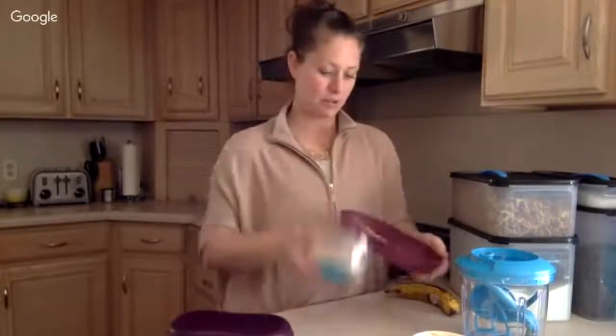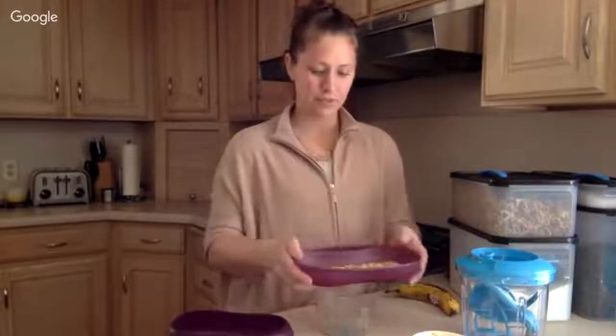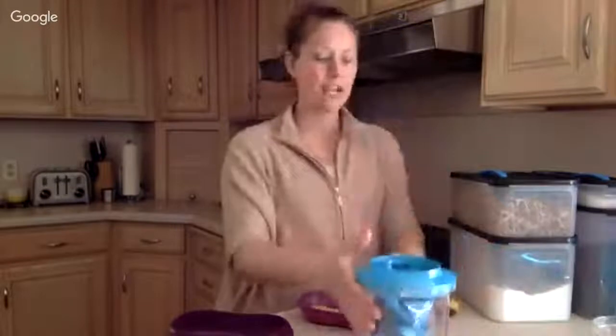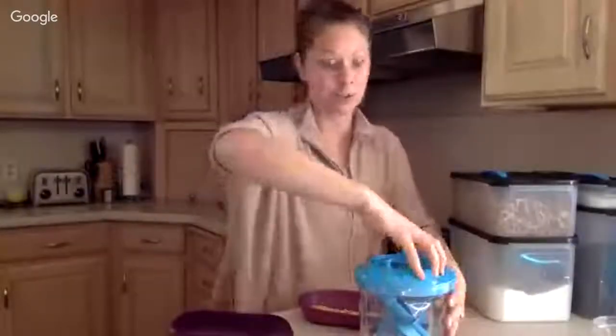We're going to dump these walnuts right in the bottom of our breakfast maker — they'll just line the bottom. Now we're going to get into putting the ingredients into our Power Chef. If I wasn't talking, this would take literally minutes to mix up — less than three minutes to mix up, and then three minutes to cook in the microwave, which is really cool.